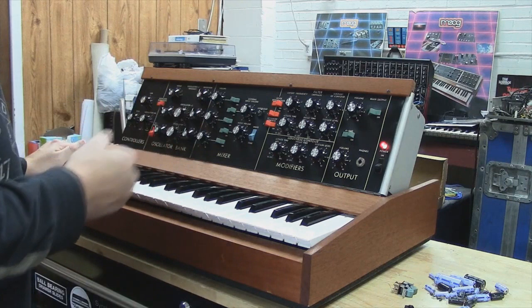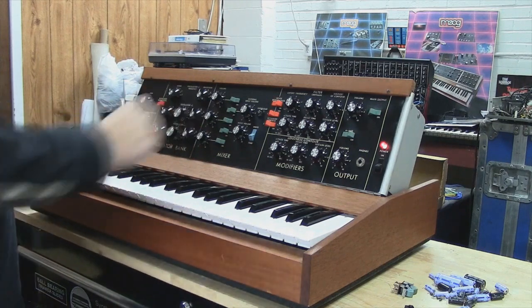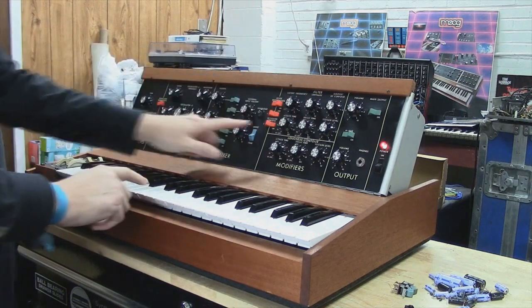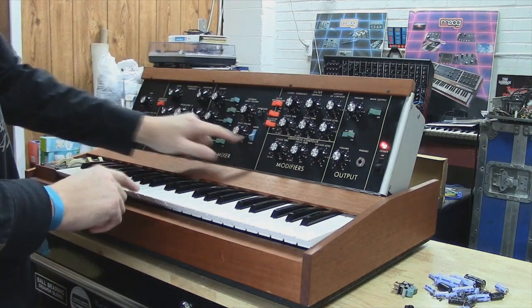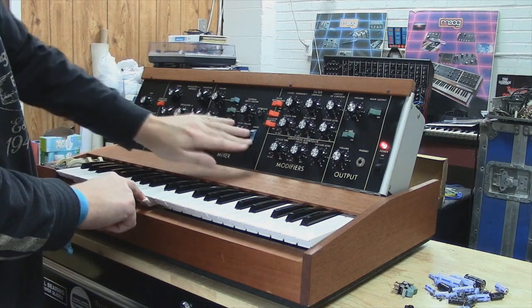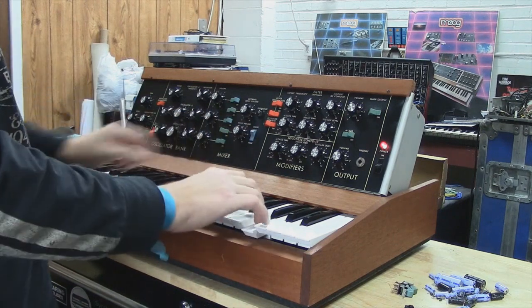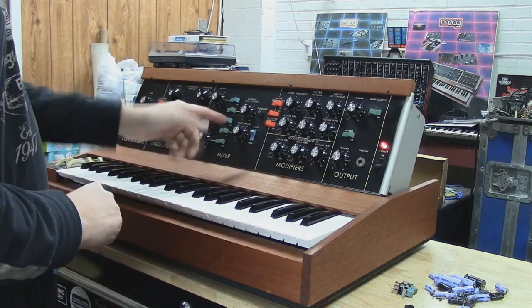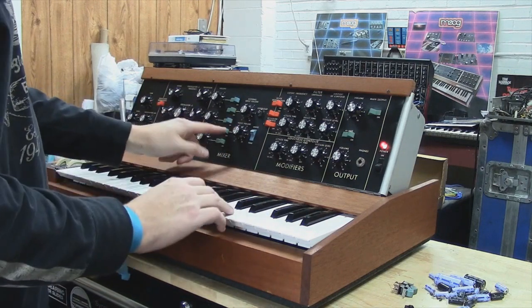So you can hear your oscillators — they work fantastic. I also calibrated the filter. Let me show you the noise source real quick. The white and pink noise switch works now. As you can hear. And I also cleaned the volume pot for noise.